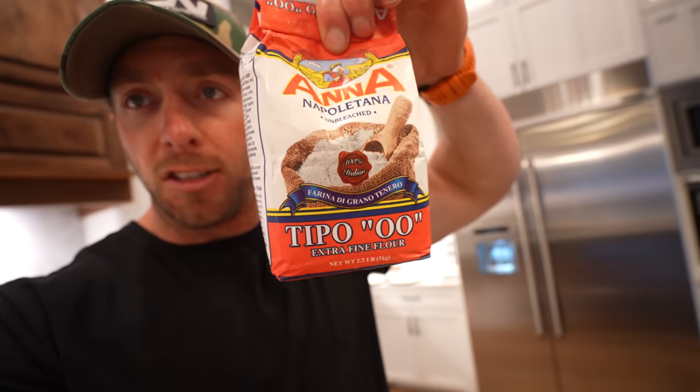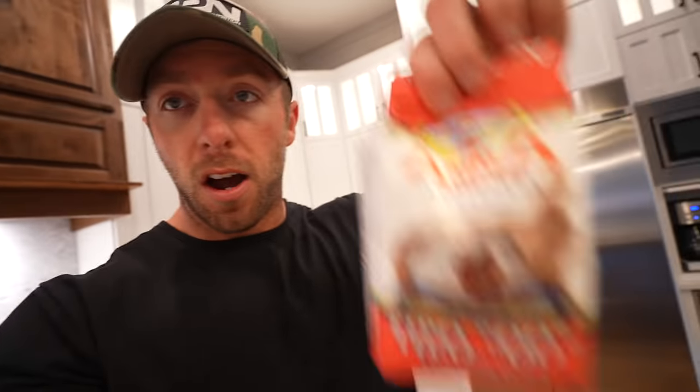Tonight for dinner my dad is coming over, and when my dad comes over we are limited in what we can make because he is the pickiest eater you will ever meet. So we're making homemade pizzas. The trick to a good homemade pizza dough is using half double-zero unbleached extra-fine flour and half regular flour, dry yeast, warm water, some olive oil, and some salt. The dough has been rising for the past five hours. We rolled those out onto three separate pizza pans and now we're going to add the toppings.